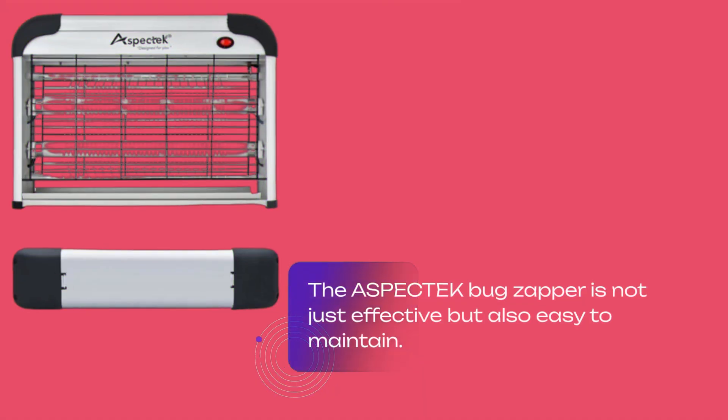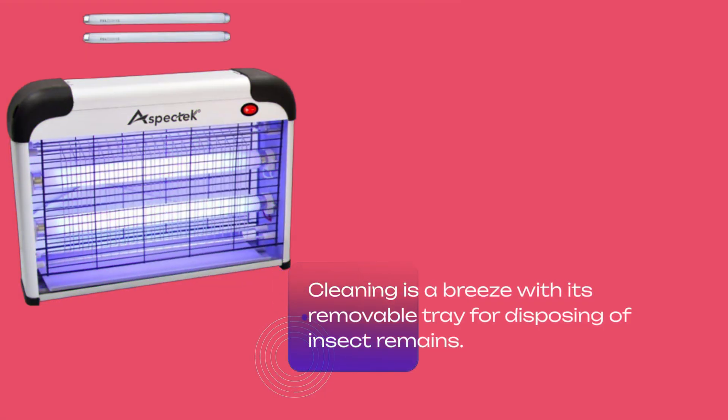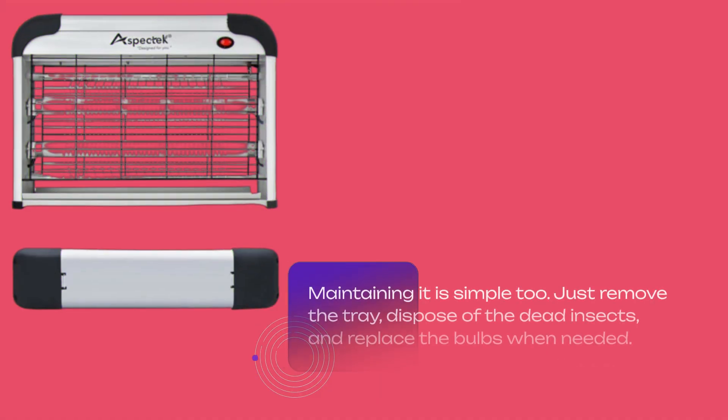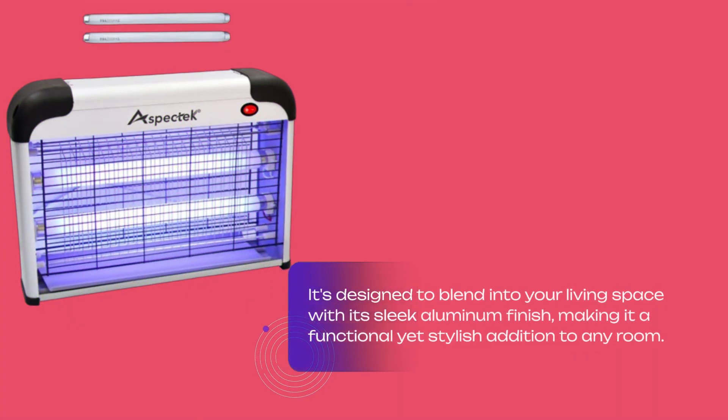The Aspitec Bug Zapper is not just effective but also easy to maintain. Cleaning is a breeze with its removable tray for disposing of insect remains. Just remove the tray, dispose of the dead insects, and replace the bulbs when needed. It's designed to blend into your living space with its sleek aluminum finish, making it a functional yet stylish addition to any room.